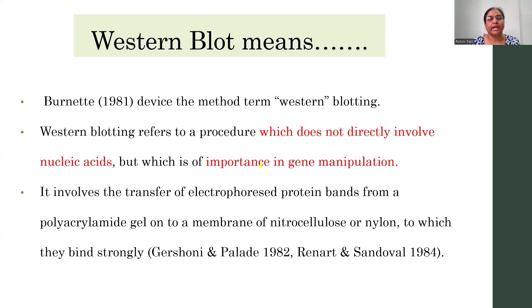Western blotting is not going to screen for nucleic acids but it is going to screen for the proteins which are going to be expressed by the cloned gene. So it is an important technique in gene manipulation. In this technique there is a transfer of the electrophoresed proteins onto the nitrocellulose or the nylon membranes, which are going to be detected by probes, and here the probes are going to be the antibodies.